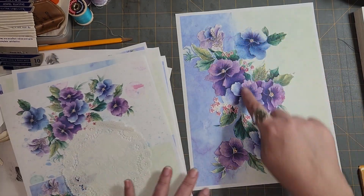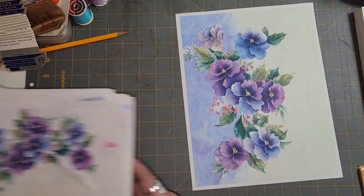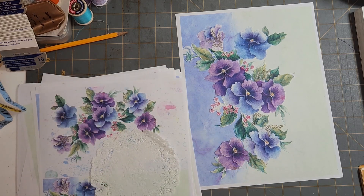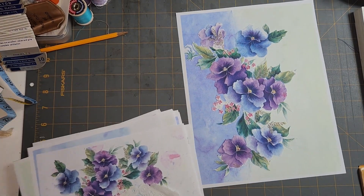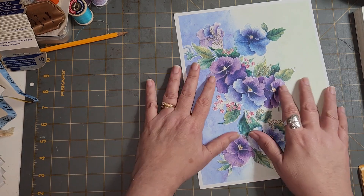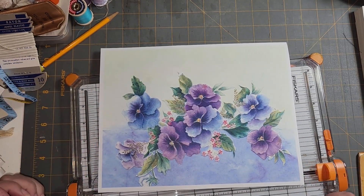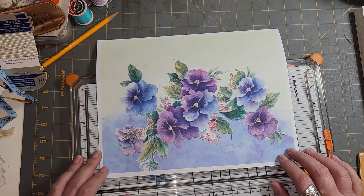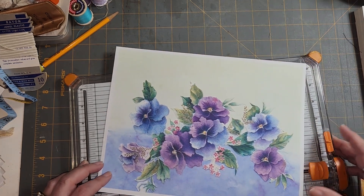I'm going to use this one with the flowers in the middle like this. Usually she's got eight-packs like that, but I wanted to use this because I like the flowers in the middle here. Here's what I'm going to do — do I want to cut off the edges or not? I kind of like the white edges. I think it looks really good with the purple and the yellowish-green here. Let's keep that like that.